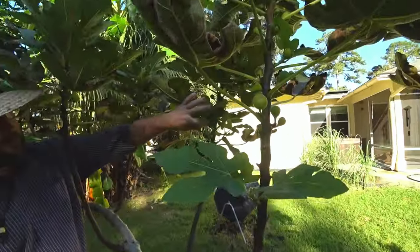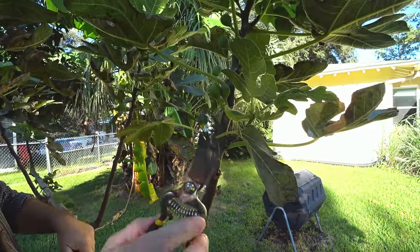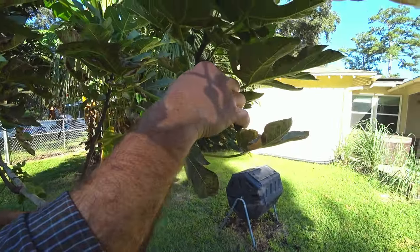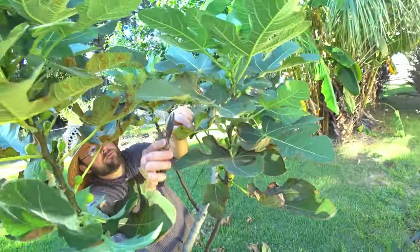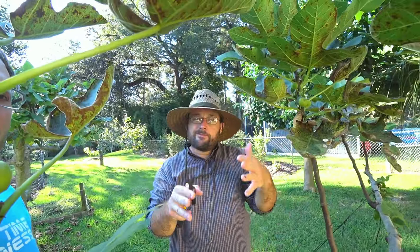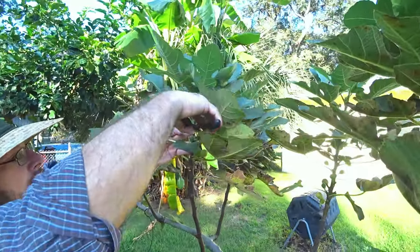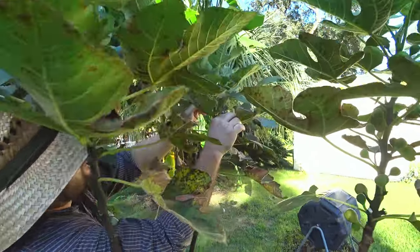Ideally you wouldn't let these little side shoots grow. I'm going to let it have one fig, but you want to concentrate the growth to one single stem, so that each fruiting shoot continues to grow vigorously until it frosts — that's how you get it to continuously produce figs. If you let it put all its energy into making twigs, it puts its energy into twigs, not fruit. That's why you concentrate the growth into one vertical fruiting shoot, and sometimes when I trim them, if there's a nice fig I like to leave it.